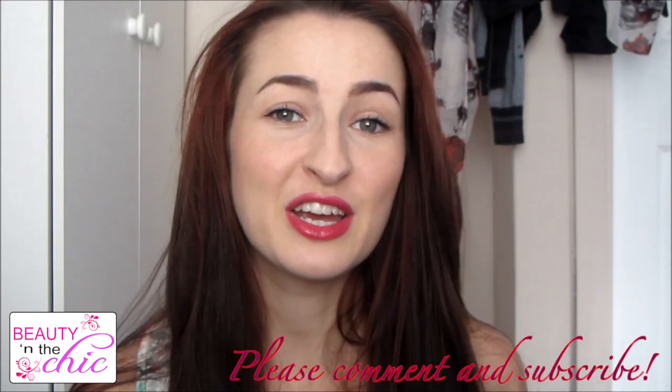And that's it for this video. I really hope you enjoyed it. Don't forget to give it a thumbs up if you did and subscribe if you want to see more. See you next time, bye!